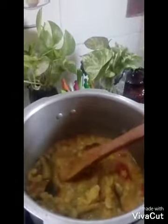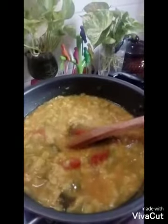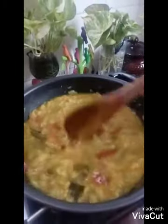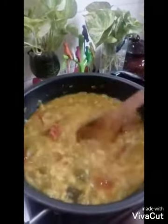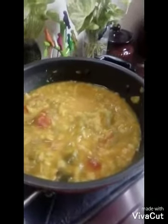We have the same recipe as we have to cook. We will cook for a long time. Let's put it in there.